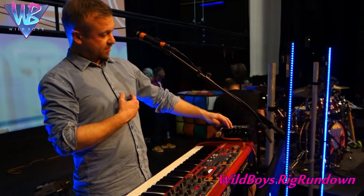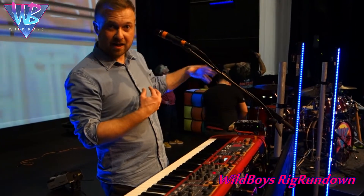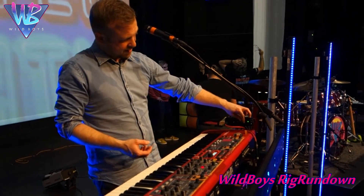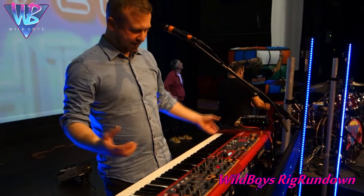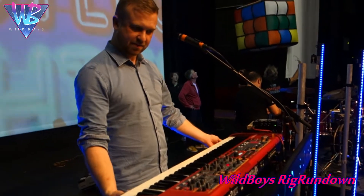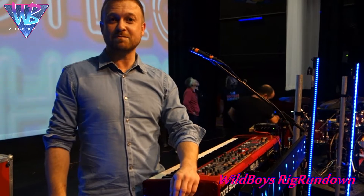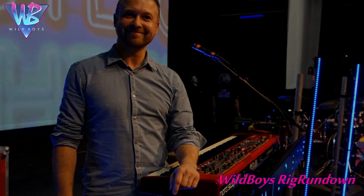Third of all, there's a line level input which I take from the monitor desk, and I can control the level of all the other instruments on stage. That gives me complete control throughout the set of what I'm listening to. A really compact system — this keyboard is nine kilos or something, very light — and it seems to do everything. I recommend it. And if anyone wants to sponsor the Wild Boys, contact us at wildboys80sband.co.uk.